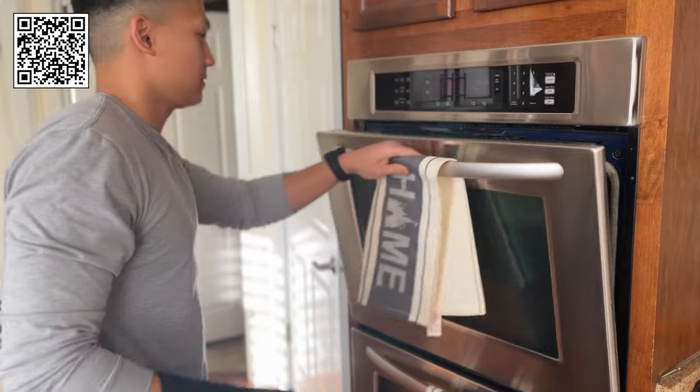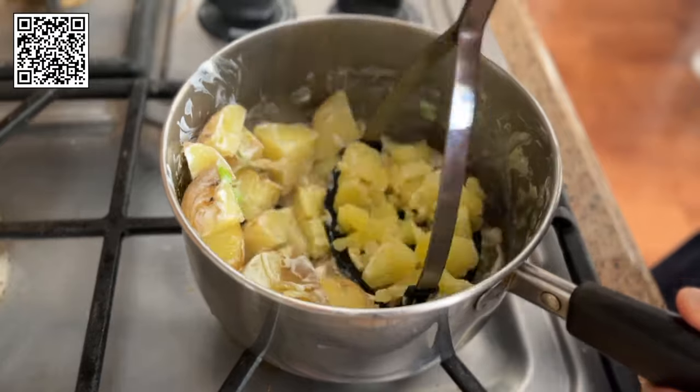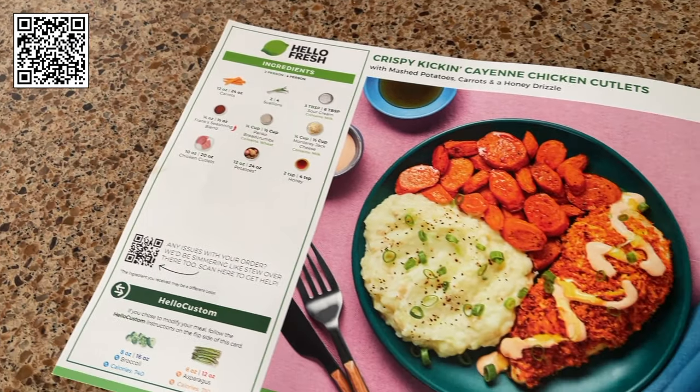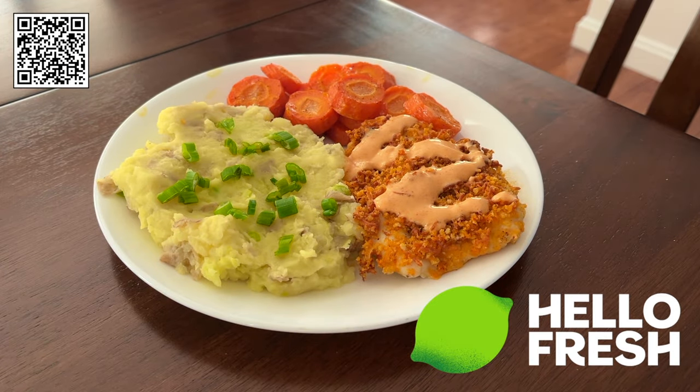I'm not the best chef in the world, but look at me go — that is a guy that is enjoying himself. All I had to do was choose my recipes and a delivery date, and HelloFresh handles all of the meal planning and shopping. Click the link in the description or use my code and get free breakfast for life — that's one breakfast item per box while your subscription is active. Now is the time to try HelloFresh, America's number one meal kit.